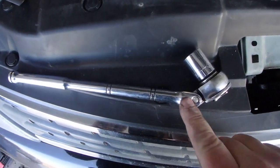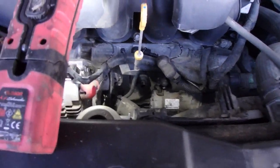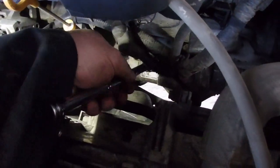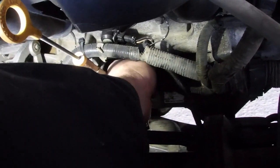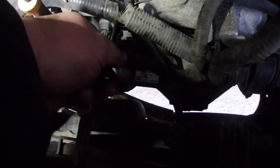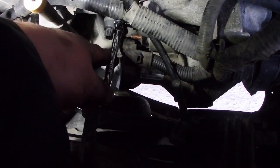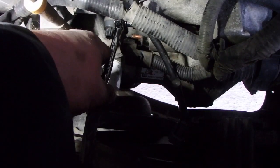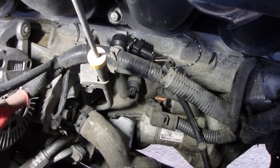With the bottom bolt, it's nice to have a swivel ratchet head — that way you don't have to remove that skirt. I'm just going to do this top one. When you're doing up the electrical, you want to be gentle. You don't want to go too crazy, because you may snap the terminal off the back of the solenoid — and then you're going to be in trouble.